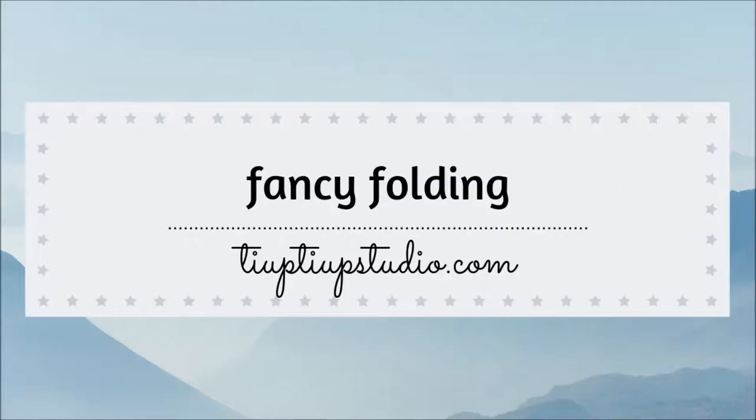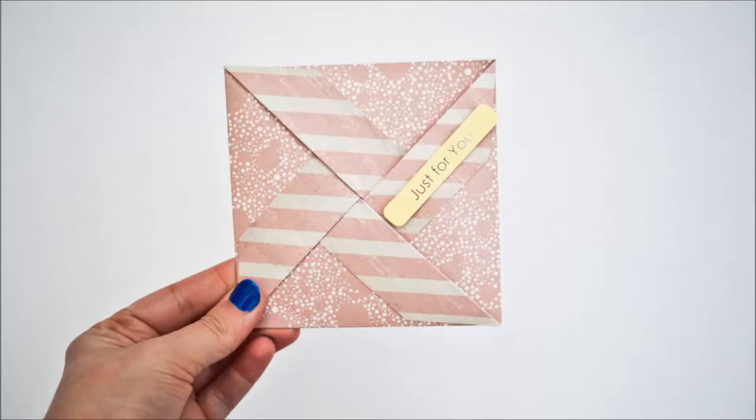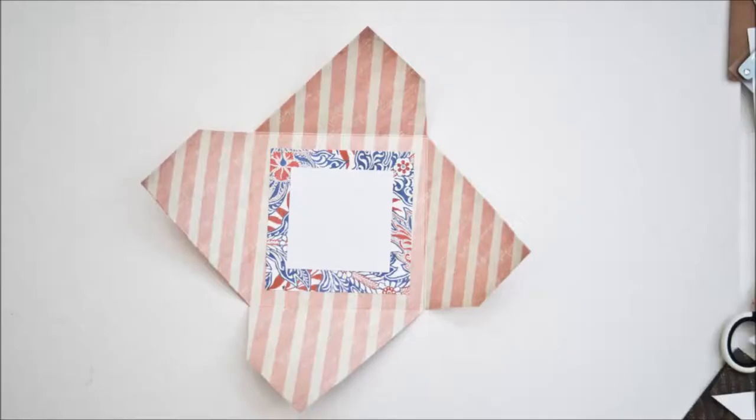Hi everyone! Laura here. Welcome to another video at my YouTube channel. In today's tutorial I'm going to show you how to make a pinwheel fork art. It's super easy and fun to make.